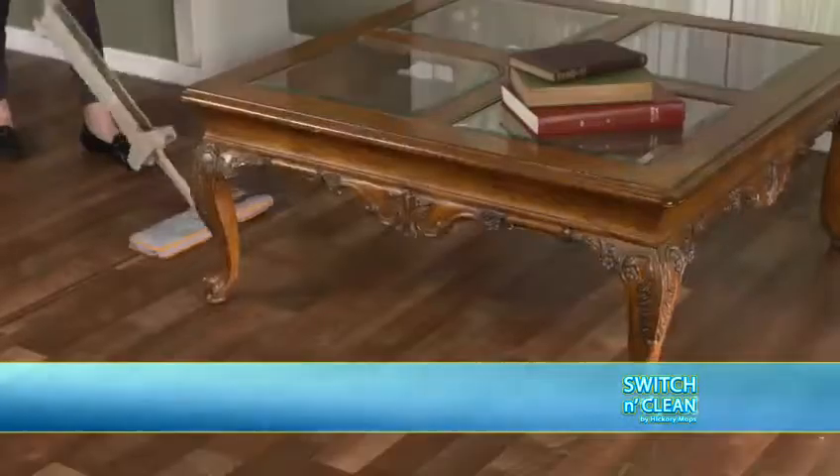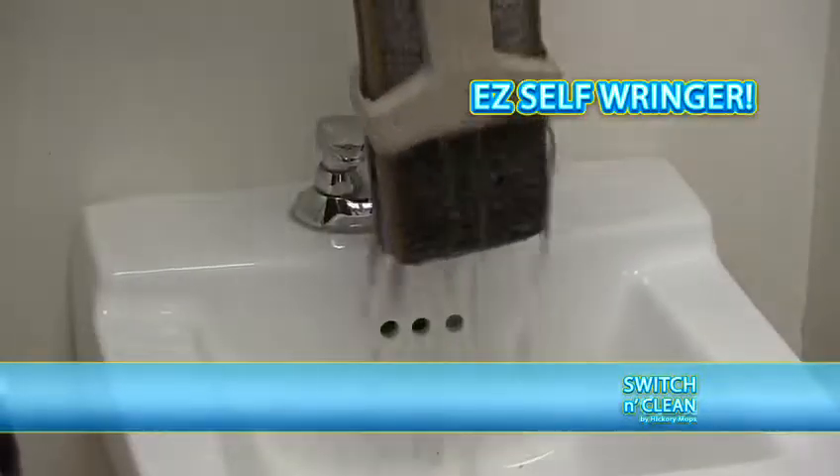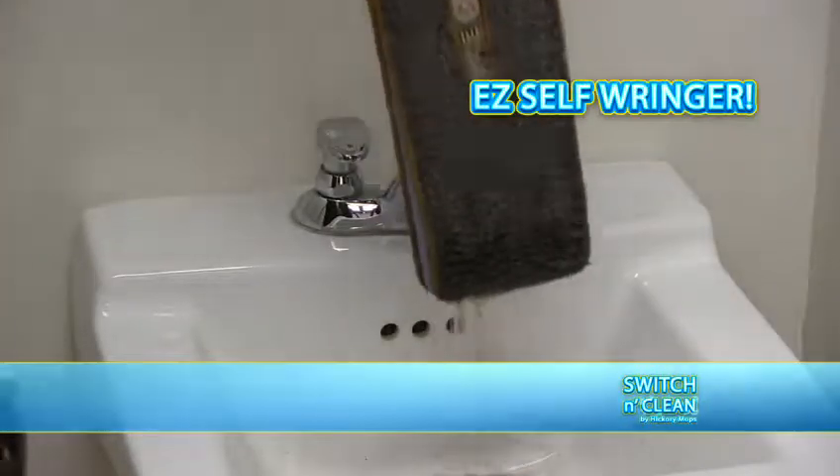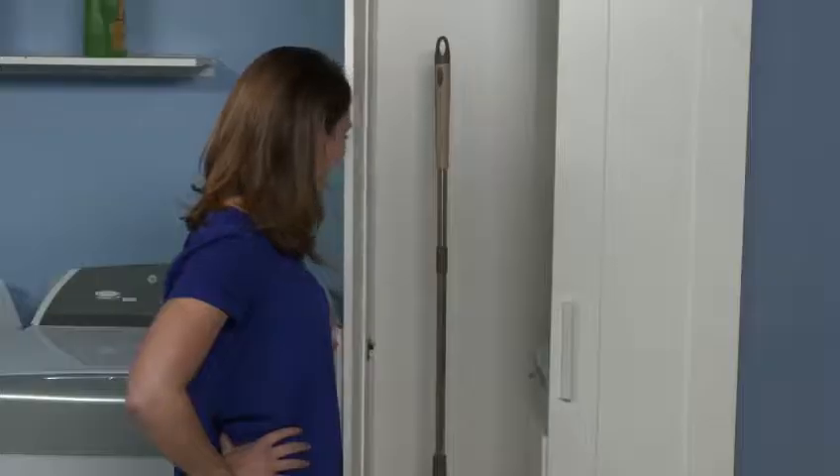Squeezes into tight places, drops under low spaces, and once you've cleaned the mess, the Self-Ringer lets you wring it out with no stress. When done, just toss the pad in the wash. It stands on its own and stores easily.